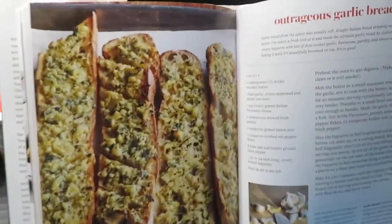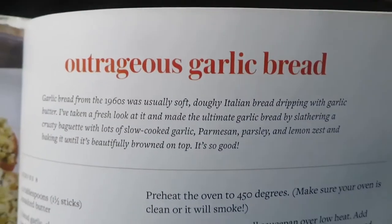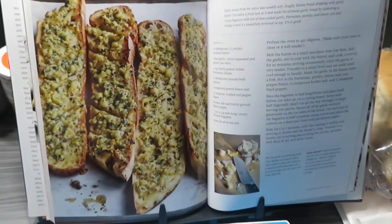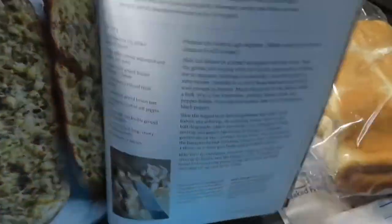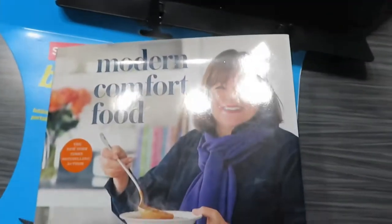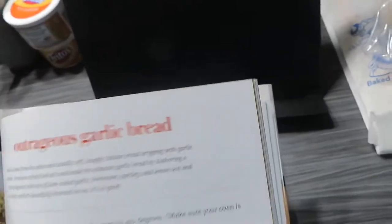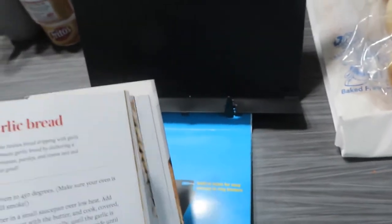We're not really baking, but we are cooking some outrageous garlic bread recipe courtesy of Ina Garten's cookbook called Modern Comfort Food by Ina Garten. I've been wanting to make this for a really long time because I love garlic bread, but I never had the bread.